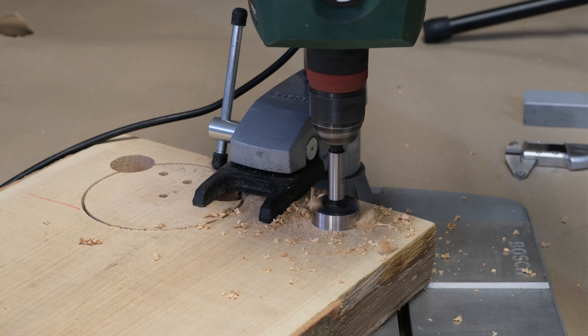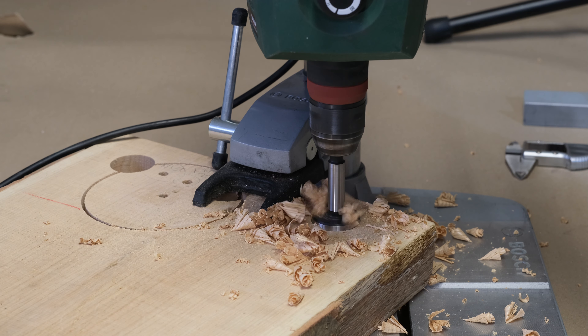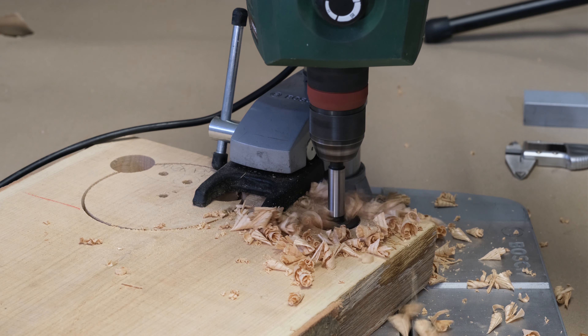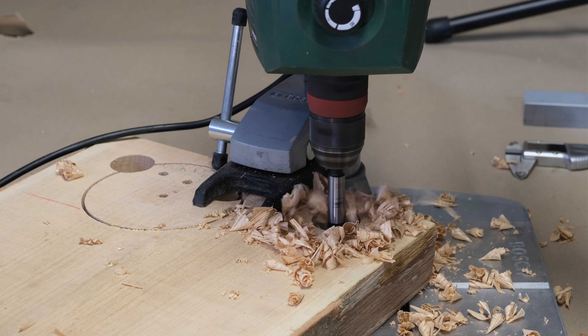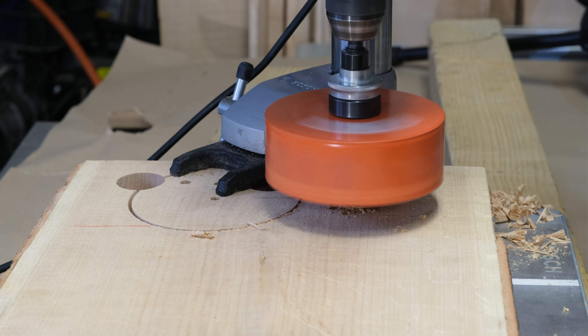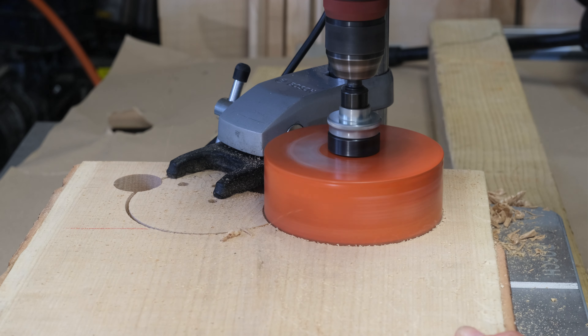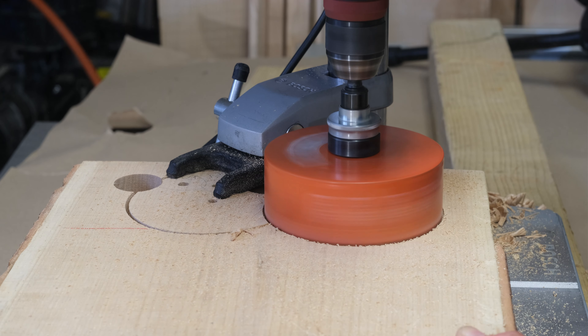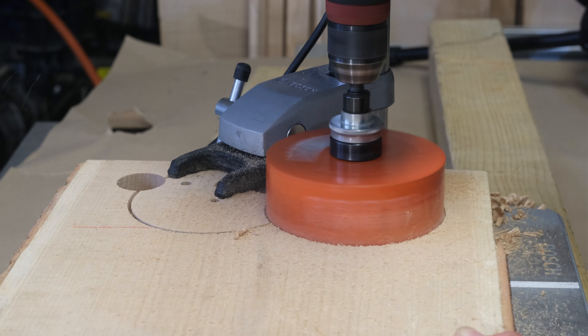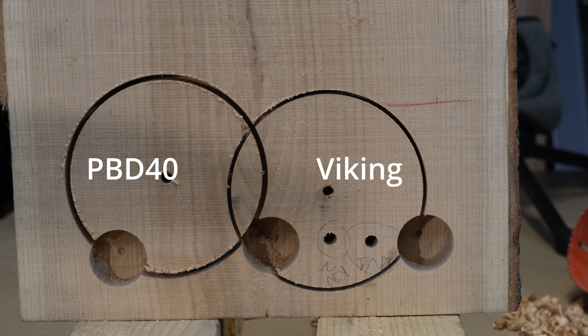Teljesen sportszerűtlen összehasonlítás – nézzük, hogy ezeket a feladatokat a kis Bosch PBD-40 hogyan abszolválja. Tulajdonképpen el lehet végezni azzal is ezeket a feladatokat. A Forstner fúróval egészen szépen dolgozott. A nagy körkivágónál már tisztán érezni, hogy az a képességeinek abszolút a legfelsőbb határa. A fúrásképen jól látszik, hogy a körkivágó vágás szélessége egy jó milliméterrel szélesebb a rendszer instabilitása miatt, mint a Viking gépnél.